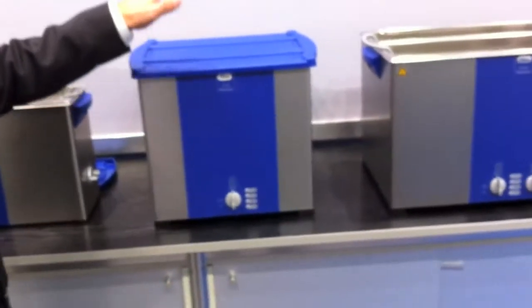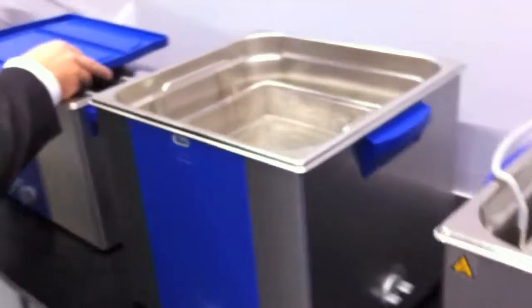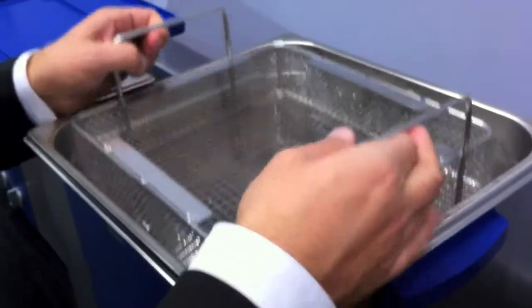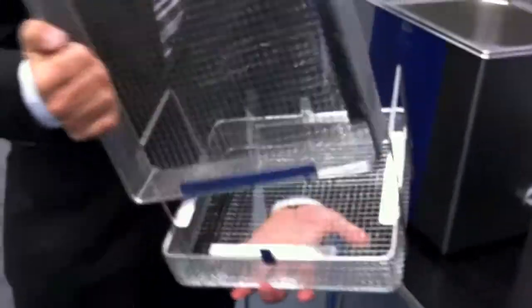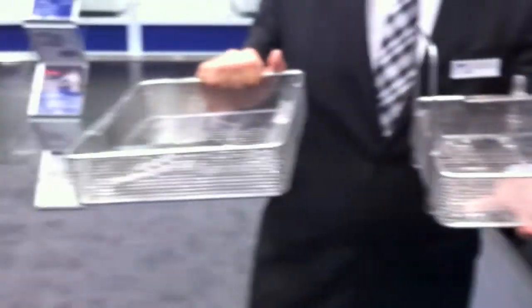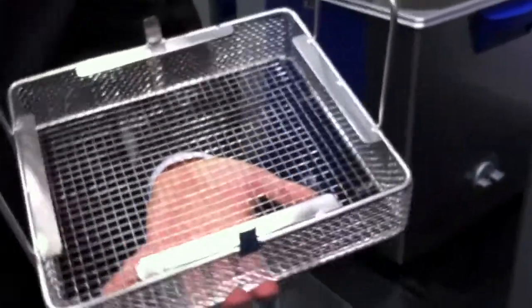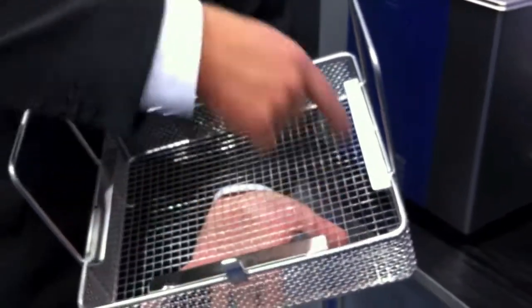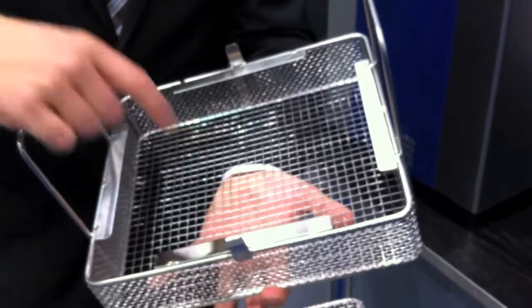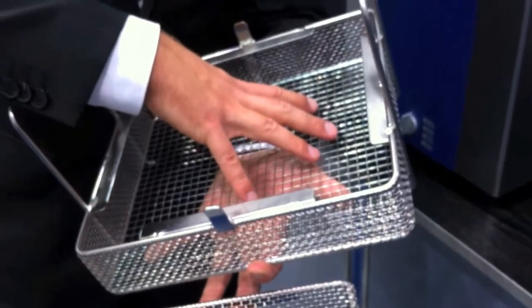Another interesting machine is this one — the Elmasonic S180. The interesting aspect of this machine is that it's perfect to clean flexible endoscope accessory. To clean flexible endoscope accessory, we have this special two-layer basket so you can clean two layers of instruments on top of each other. Because it's specifically designed to clean flexible endoscope accessory, you can wire up the flexible endoscope accessory.